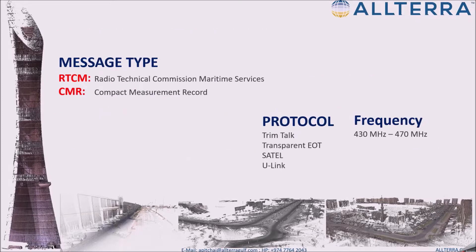Let's look at a few common messages that can work across all brands of GPS receivers: the RTCM messages and the CMR messages. RTCM version 3 is the most updated RTCM standard, and CMRX is the most updated CMR standard. Most receivers and manufacturers now support both CMR and RTCM messages.